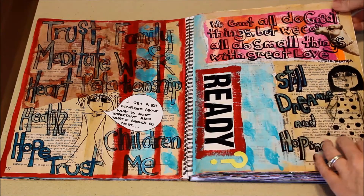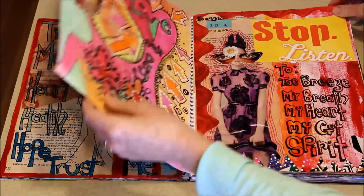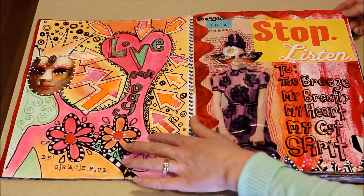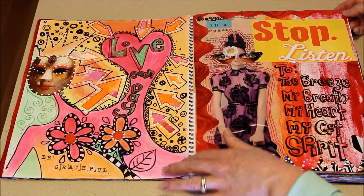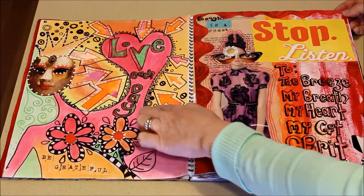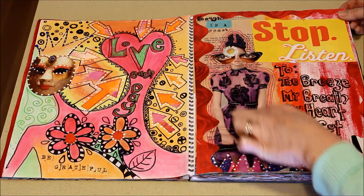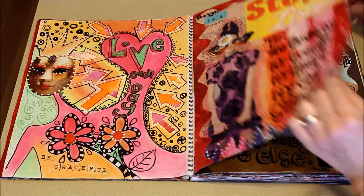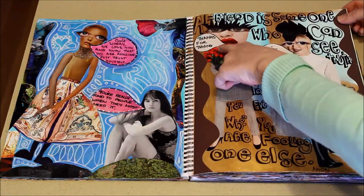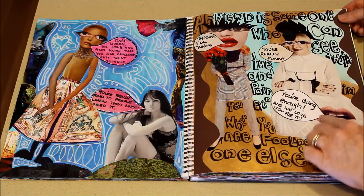I just thought I'd show you — I use a lot of different sorts of techniques. These are pastels, and then I'll use ink and white paint. I like gesso because it dries quicker. And then there's collaging, and a lot of this was stuff I was thinking about at the time.